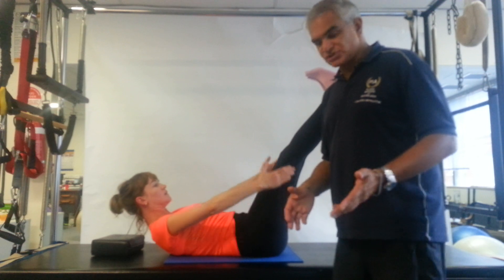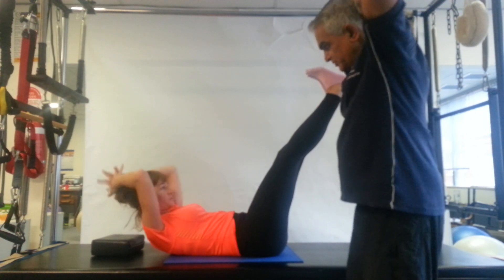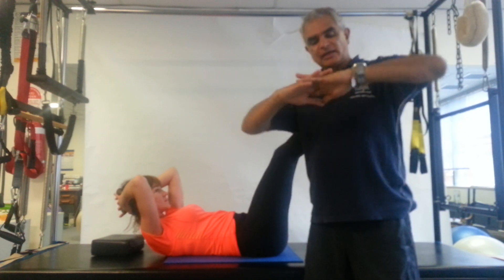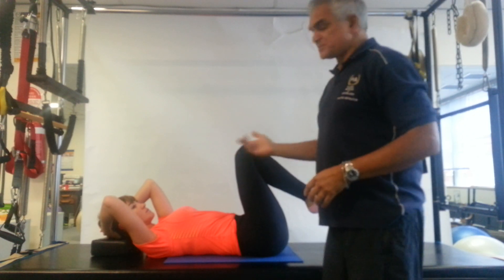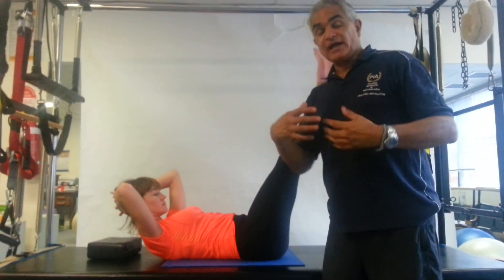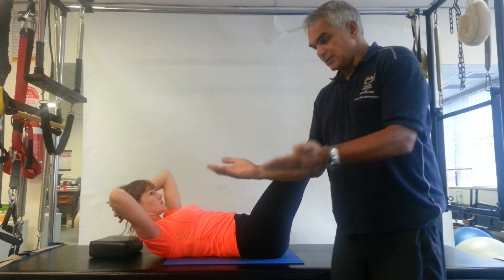If you start to feel the neck straining, place your hands in what we call the top position: thumbs in your occiput—the base of your scalp. Do not let the thumbs touch your neck at all. In this position, you can then press your head into your hands about 5%, and you'll feel the abs working a lot harder. Reciprocal inhibition—you're pressing the head backwards so you're not straining it forward, not pulling on the neck. You're pressing back, keeping your shoulder blades off the ground. Your abs will work a lot harder.